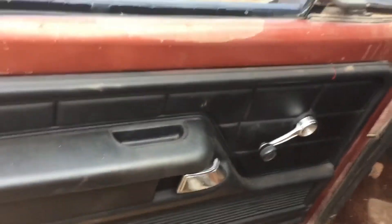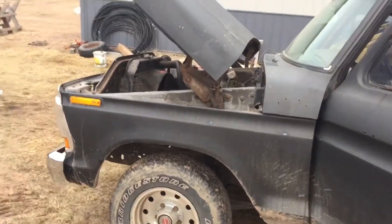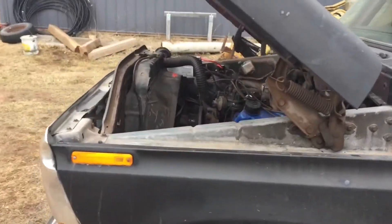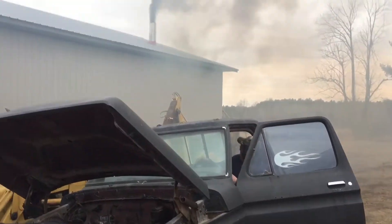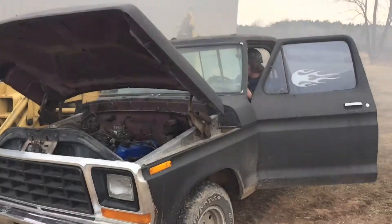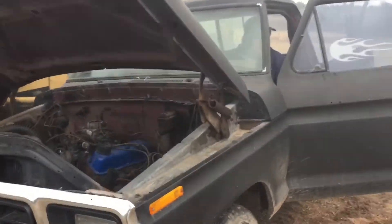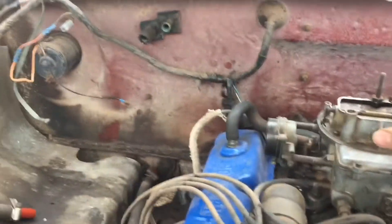We got the '79 F-250 down in the field — I'll take a video of that too, maybe I'll make it two different videos and do the walk-arounds. By the way, this truck is not smoking — it is smoke from the maple syrup evaporator we got in the barn. I'll put some video of that on too. This truck had sat for a long time and when we started it up it never smoked.